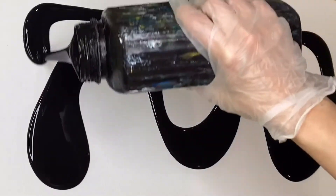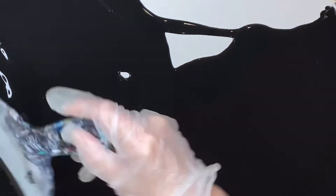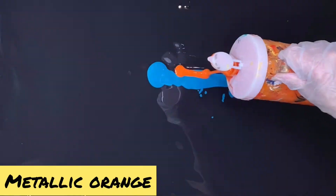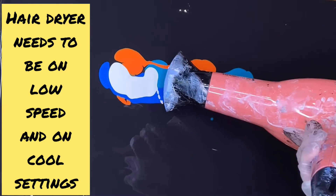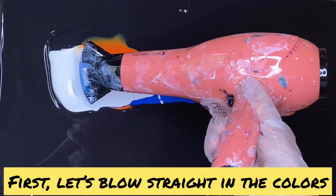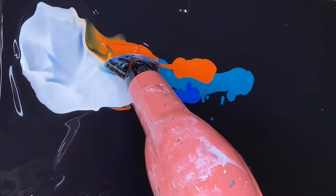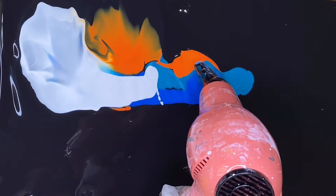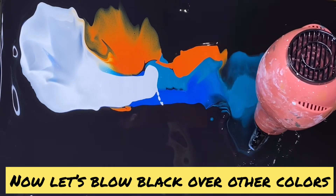I'm doing the black background. Let me show how it's done. And we can glue a little bit on top to make it thicker a little bit. Just like that. Yes, perfect.